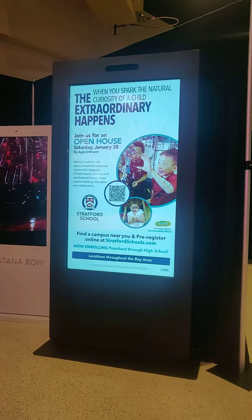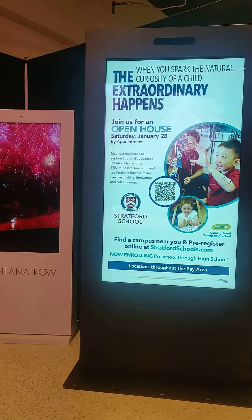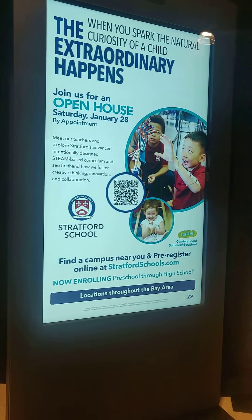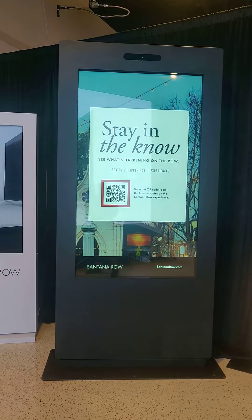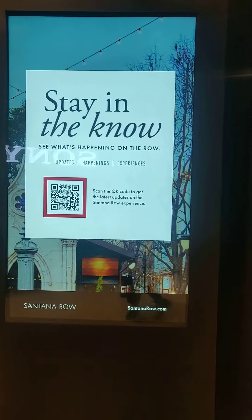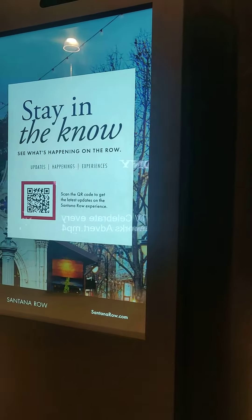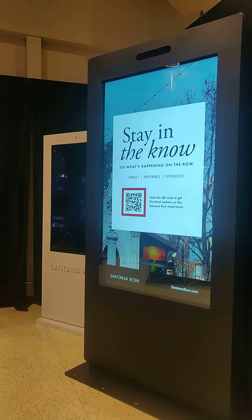It is a full IP65-rated design for extreme weather conditions. It doesn't matter if you are in the extreme humid conditions of Arizona or in the Canadian cold weather — this display is designed to work in any condition. It is also available in 55 inches and 43 inches, with full touch screen options.